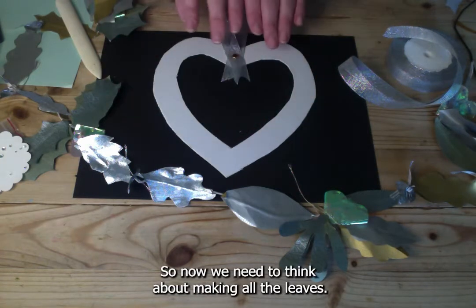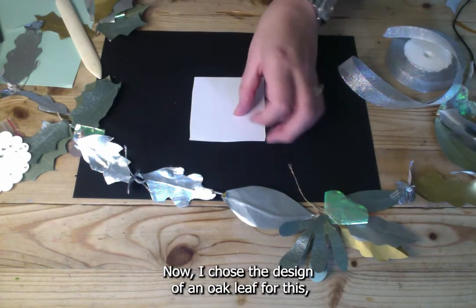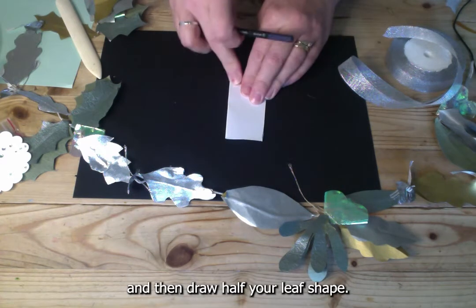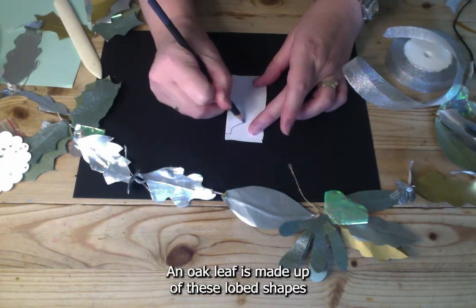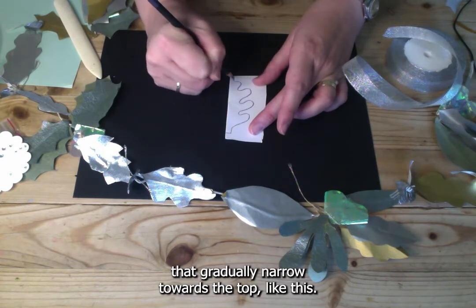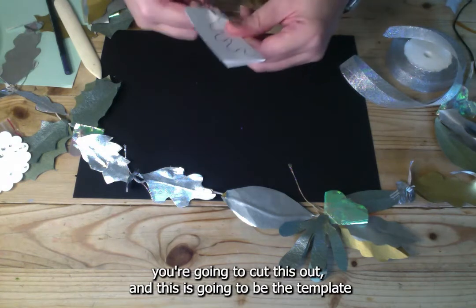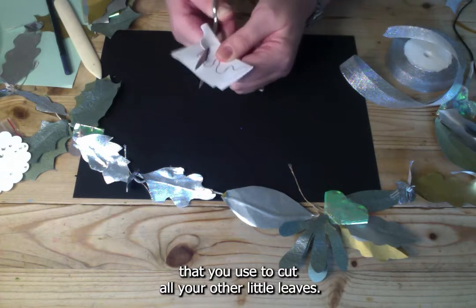Now we need to make all the leaves. I chose the design of an oak leaf for this. Get a small piece of paper, fold it in half, and draw half your leaf shape. An oak leaf is made up of lobed shapes that gradually narrow towards the top. Once you've drawn that out, cut it out — this is going to be the template you use to cut all your other little leaves.